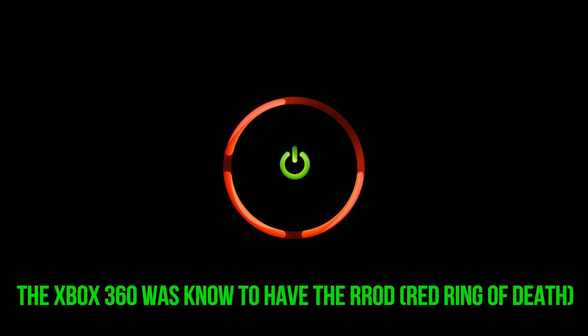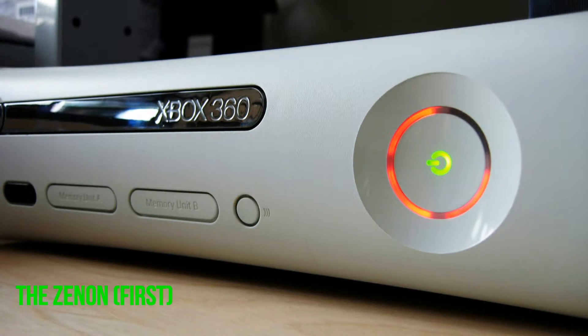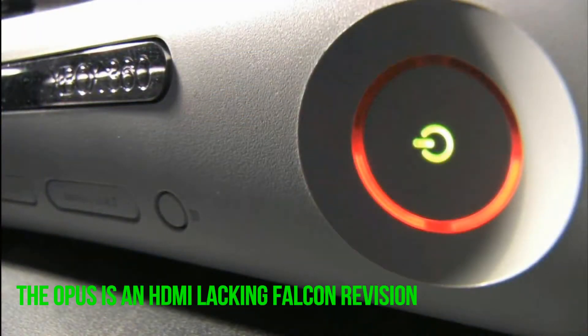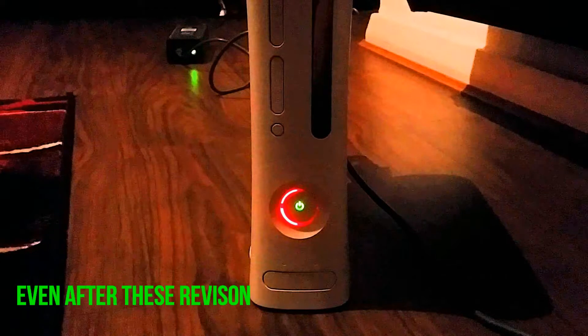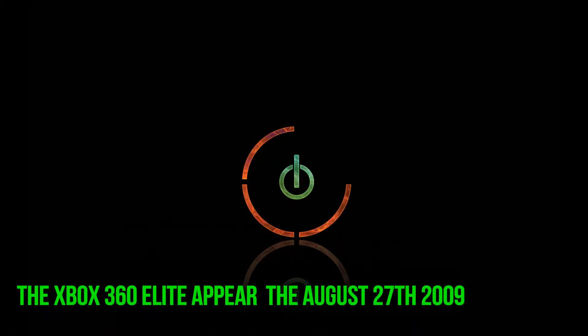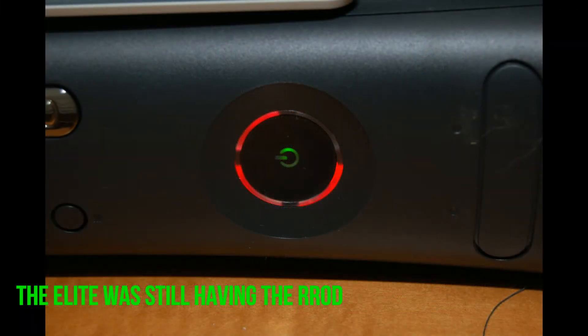The design wasn't so great at that time. The Xbox 360 was commonly known to have the red ring of death. Microsoft tried everything to improve the design with several revisions: the Xenon was the first revision, the Zephyr released in December 2006, the Falcon released in August 2007, the Opus released in July 2008 which was even more of a fail — the Opus is an HDMI-lacking Falcon revision — and finally the Jasper released in November 2008. Even after more than three years of development, the Xbox was still known to have the red ring of death. On August 27, 2009, Microsoft came out with the Xbox 360 Elite with a 120 GB hard drive. The Xbox 360 Elite has a new revised motherboard, but the Elite was also known to have the red ring of death.